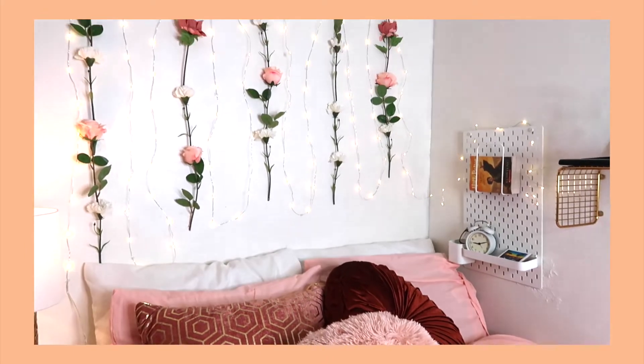Hello everyone, welcome back to my channel. Today's video is going to be super exciting because we're actually going to be DIYing my wall. I want a really cool flower wall that I've seen all over Pinterest, and I'll insert the picture I got inspired by. I also watched a video — I'll link it down below — of a girl who did something similar, if you want more information or another perspective on this DIY flower wall.